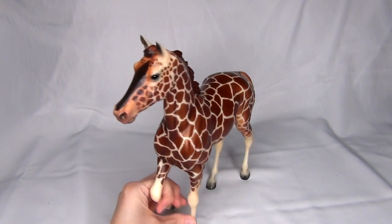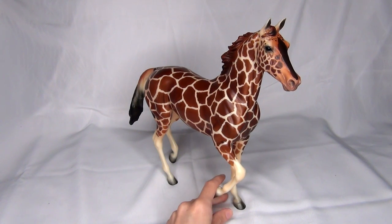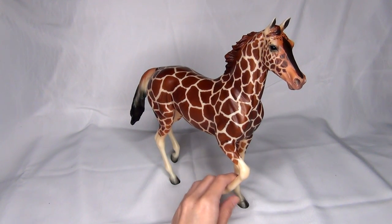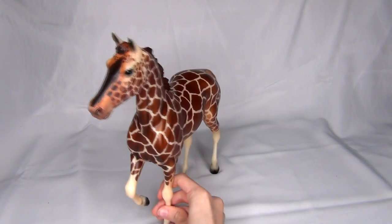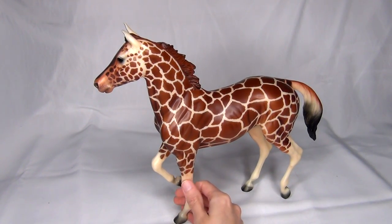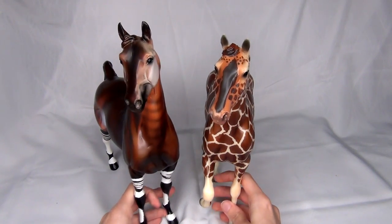Was she worth the price I paid for her? Value-wise, I don't think I overpaid for her by any means. She is really pretty, I definitely don't regret getting her, her condition is fantastic, and I do love this pattern. I think she also looks really cool with her friend Kahindi from the first release in the series — they actually look super cute together.